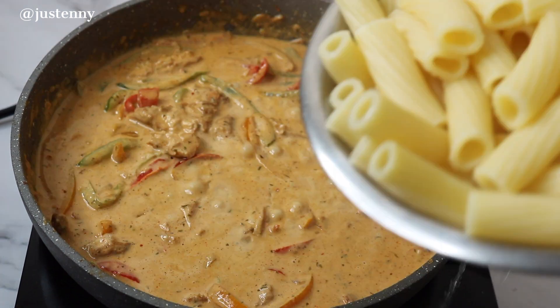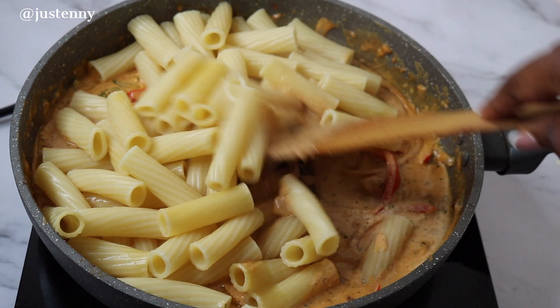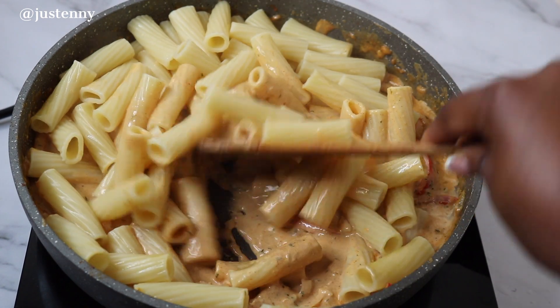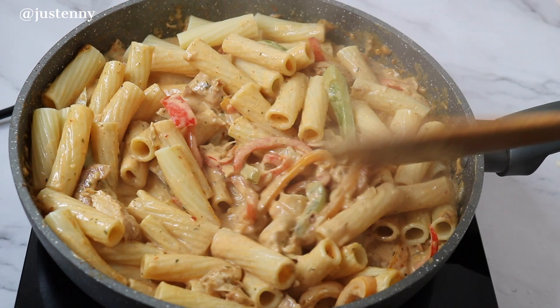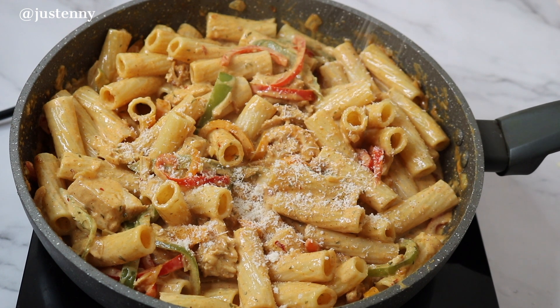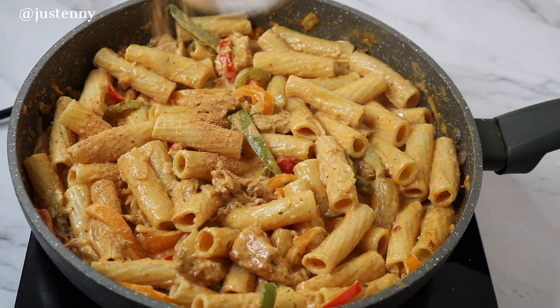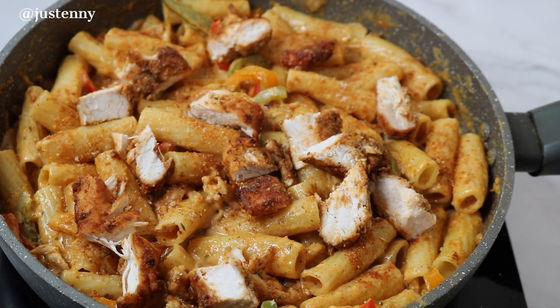Once you're satisfied with the taste, we can get the pasta in there and mix it all together. At this point it's already delicious, but we need to cook it a little bit more because the pasta wasn't fully cooked before. Once that's all ready, we're going to add more cheese — I love cheese, that's why I'm adding more — and then add some suya spice and garnish it with the rest of the chicken. And it's ready!